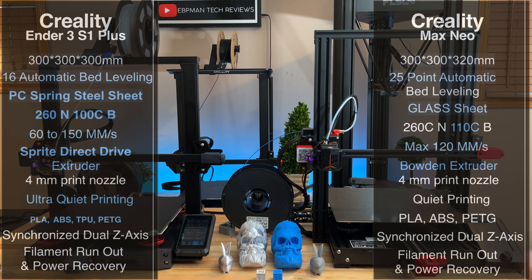The new Max Neo has a 25-point automatic bed leveling system, while the Ender 3 S1 Plus has a 16-point auto bed leveling system. Does that impact print quality or your overall experience? We'll see that as we compare prints from each printer.